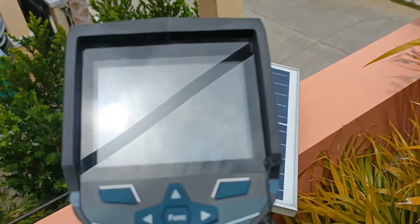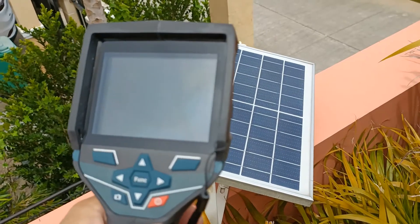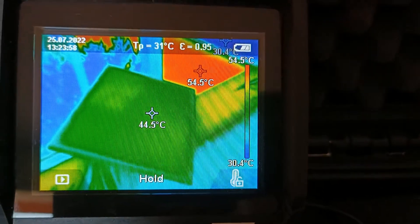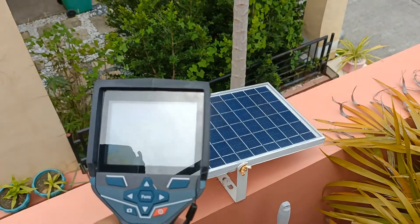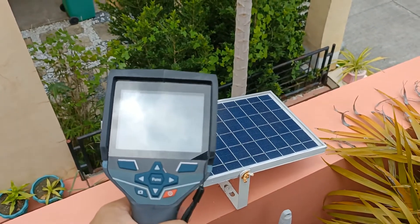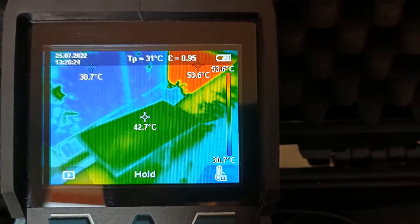This is my 40W solar panel — there are also no hotspots here. And this is my very first 25W solar panel, already in service for about one year and a half. Like the others, this is also intact, without any hotspots.